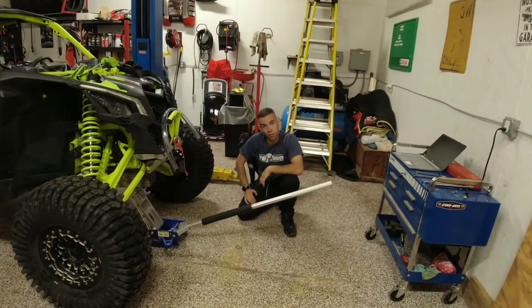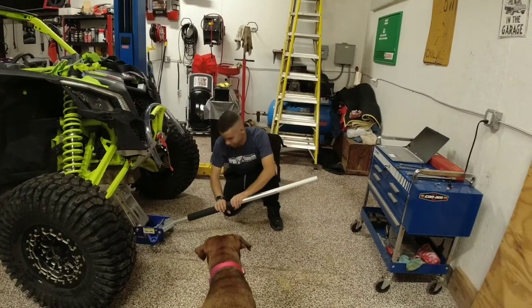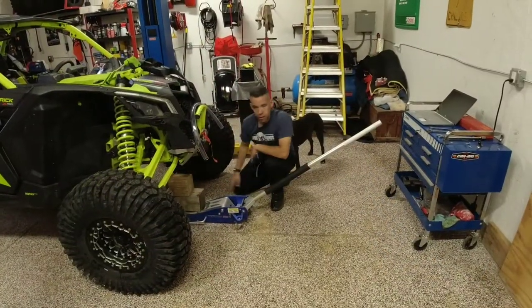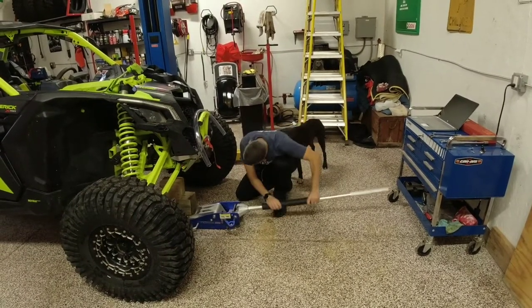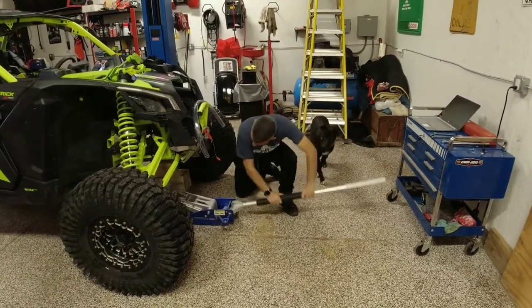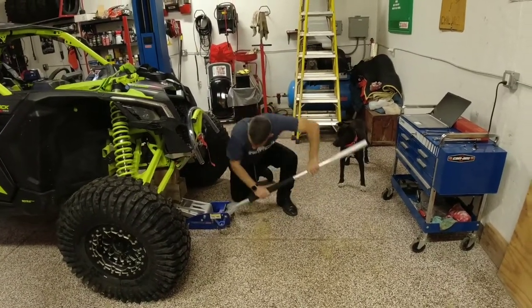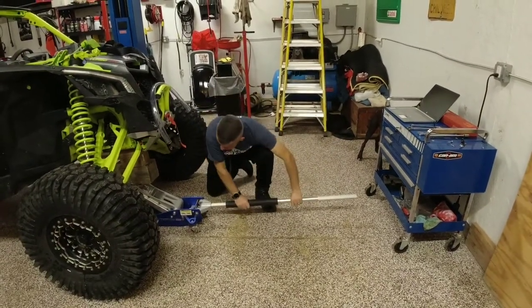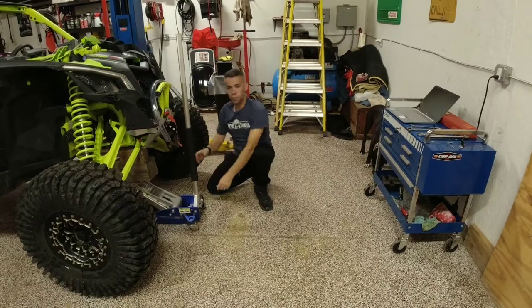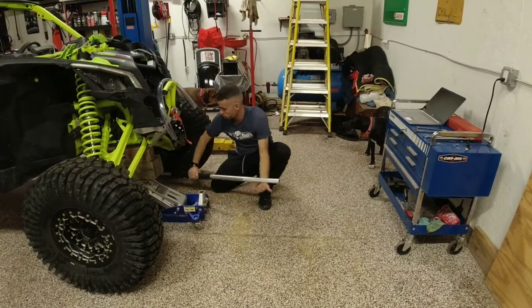The tires are barely off the ground — we're going to have to get a bigger block. Two blocks. Big beast. She's off the ground. Go ahead and get the jack in all the way so it's not in our way.